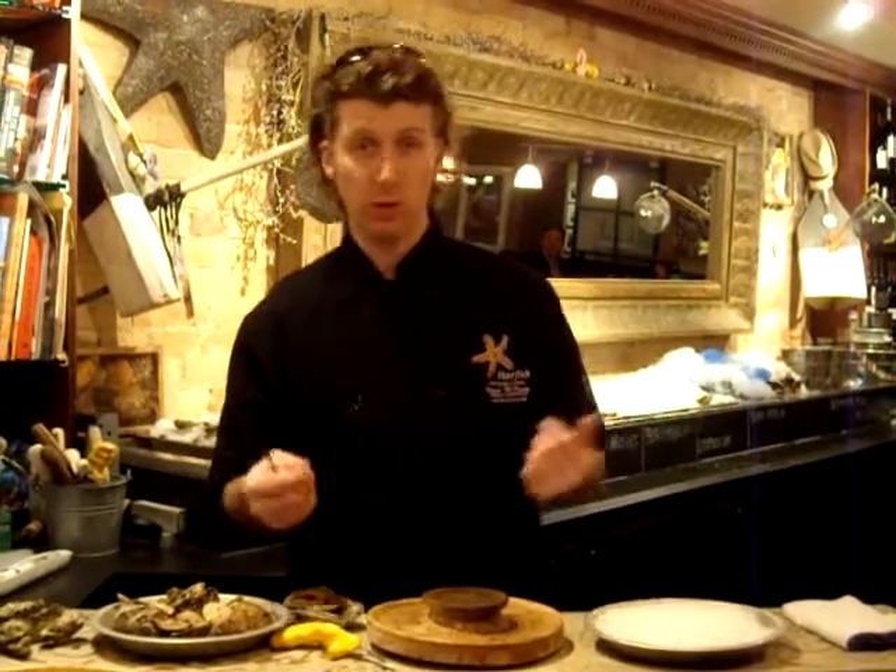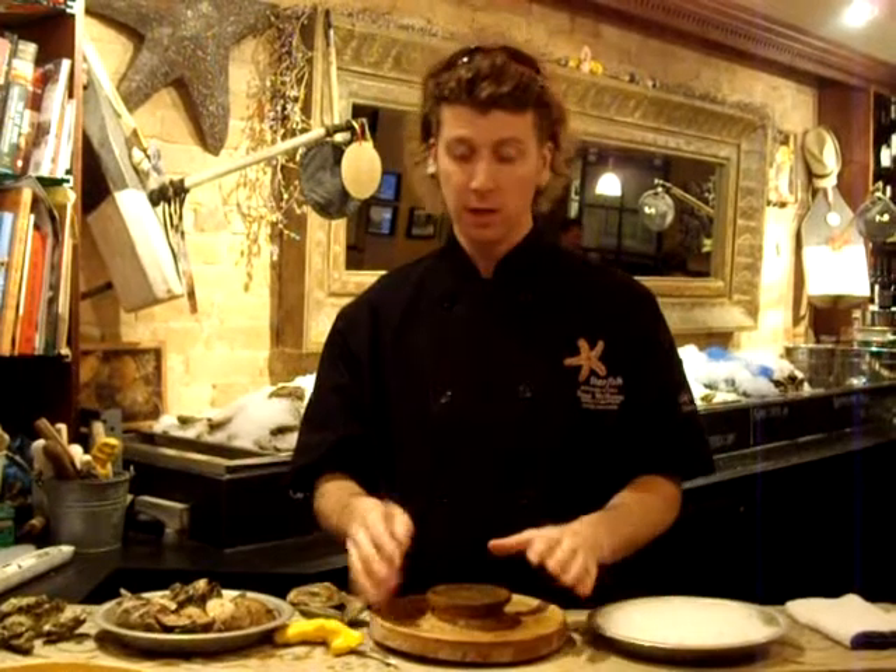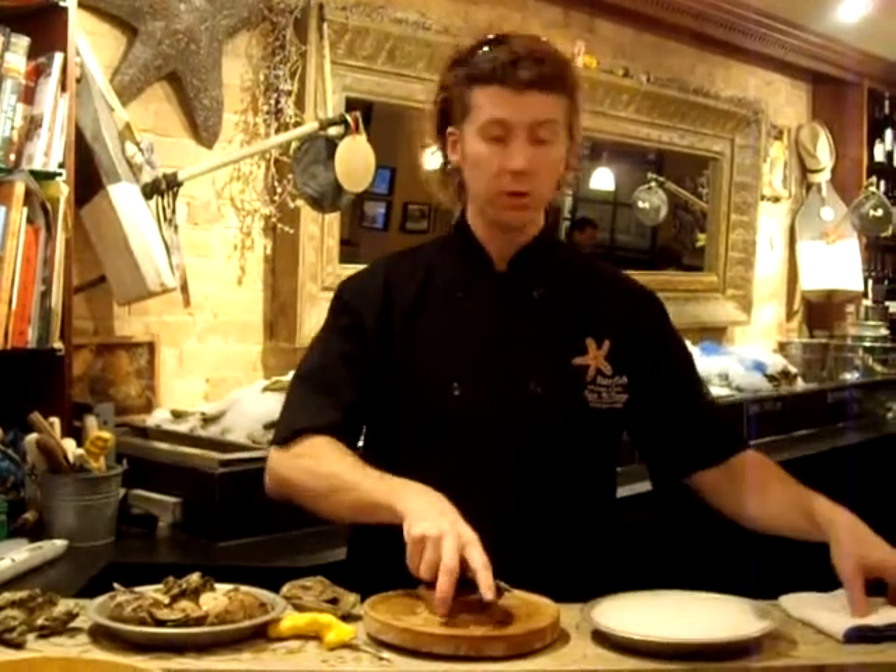Hi there, welcome to Starfish. What we're going to do today, we're going to show you a little bit of how to shuck oysters if you're going to shuck oysters at home. I would shuck oysters on a little bit of a board like this. We're using a standard little oyster knife and some oysters of course.